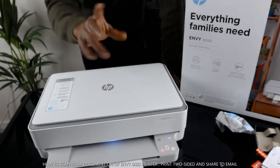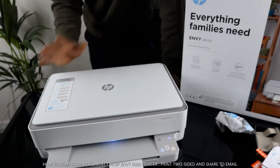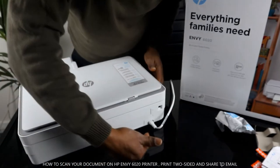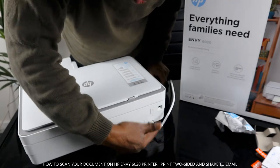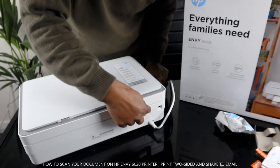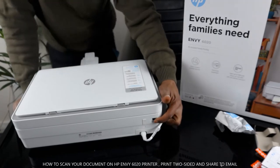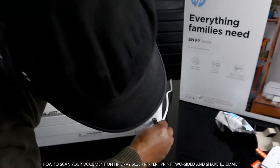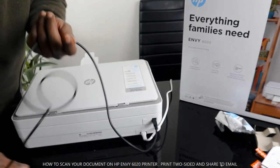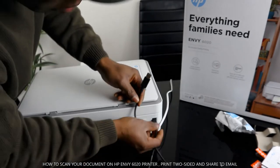I want to show you some of the features of this printer and then we'll go ahead and scan a document. Starting from the back: this is the power cable, and on top of that you can see the on/off button. The USB cable port is right here — this is where the USB cable goes. The USB cable is universal, so Epson and other printers can use it too.